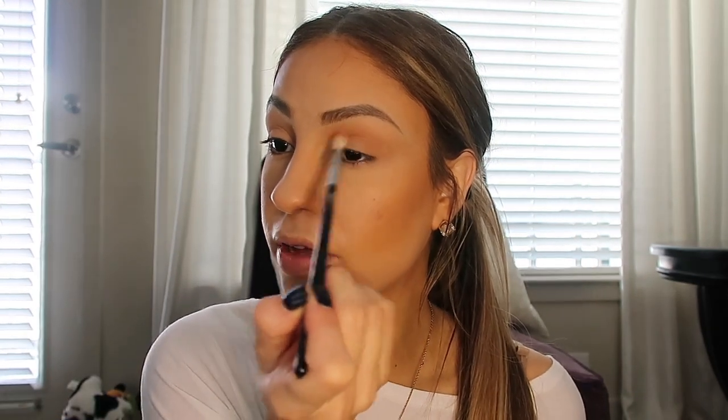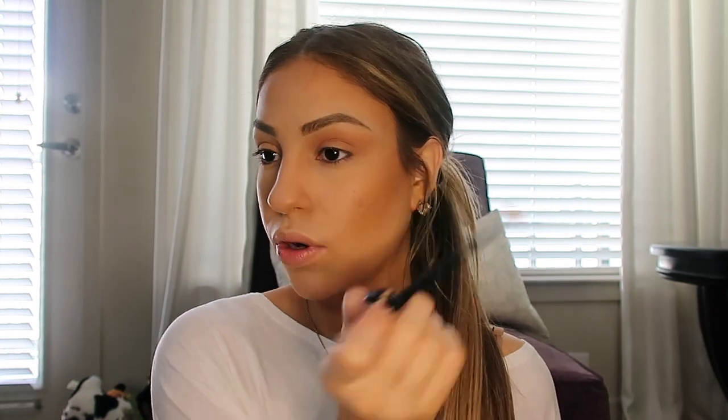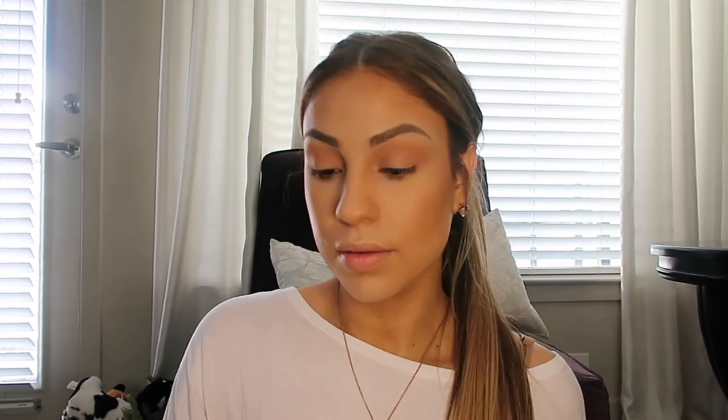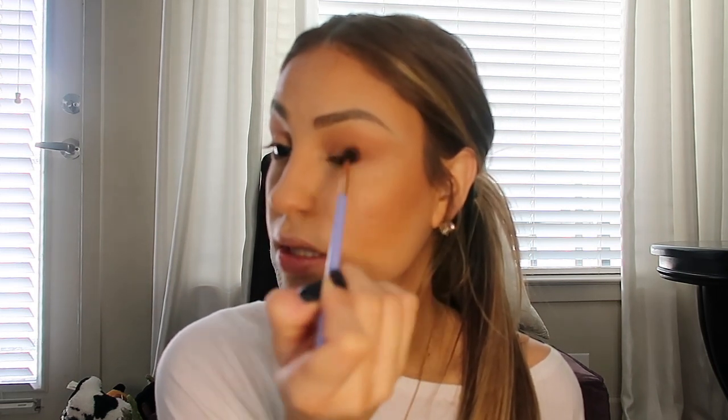Now I'm going to take a smaller blending brush and mix a little bit of Aloha and Hibiscus — just a tiny bit of the Hibiscus — and pop that right above there as well. You can use a very light hand with this because you don't want to go overboard with these orangey tones. Then with a smaller blending brush we're going to go in with these neutral browns, focusing on the outer corner and slowly bringing it inwards into the lid. The color I'm using is Coconut — make sure you tap off the excess so you don't get fallout.